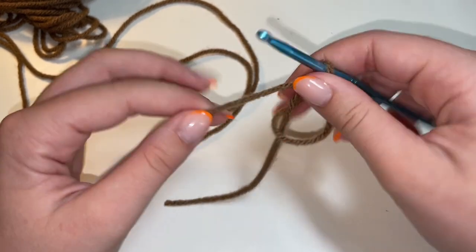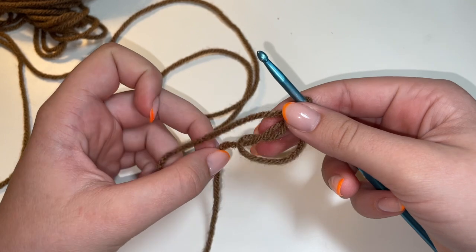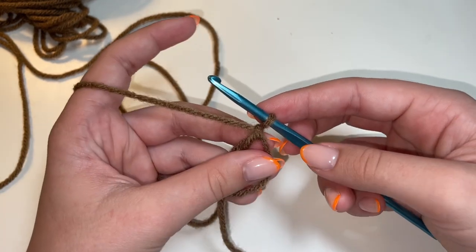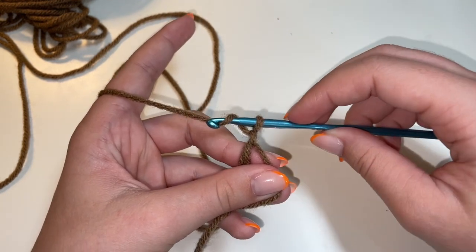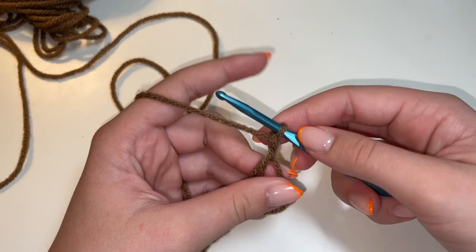If you're having a difficult time making the magic ring, I do have a more detailed tutorial on how to make a magic ring, and that will be linked in the description if you want to watch that. So from here, we're going to go ahead and chain three. To do a chain, you're going to yarn over and then pull that yarn through our loop. Just like that, and that's going to be our first chain.